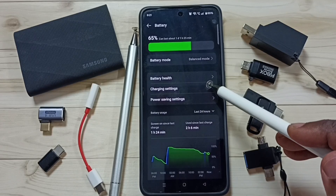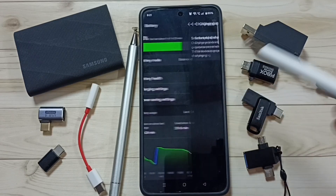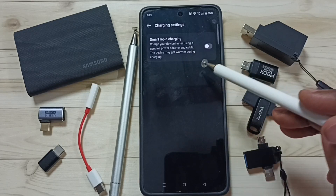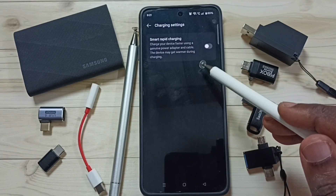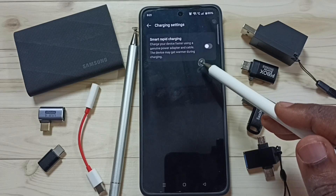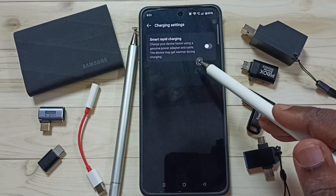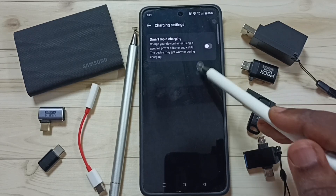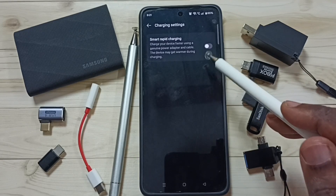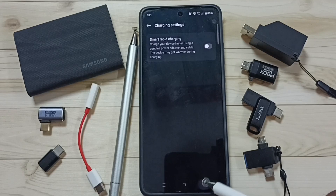Method three: go to Charging Settings. Here you can see Smart Rapid Charging. Please avoid using this feature because it will kill your battery. Use this option only when it is required and very urgent. As you know, fast charging will damage your battery over time.